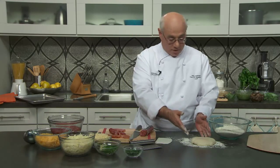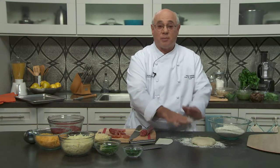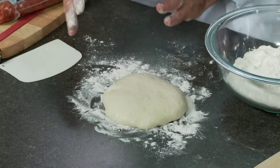I have the Neapolitan dough here, already formed into dough balls. I actually took it out of the refrigerator about 90 minutes before making the pizza so that it could relax and take the chill off. You can see the dough is starting to swell up just a little bit and relax — and that's the key.